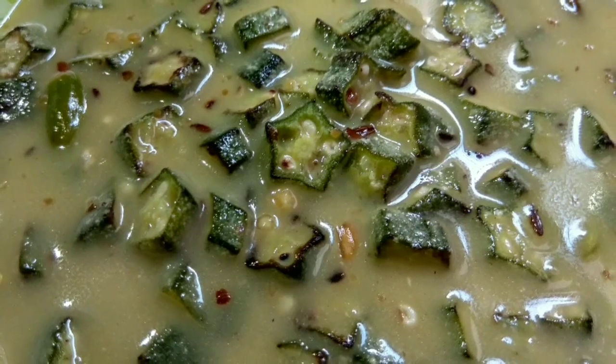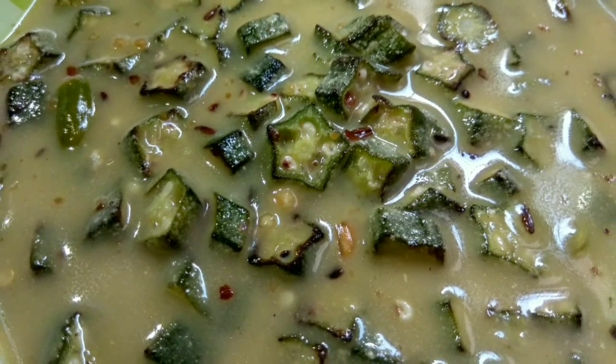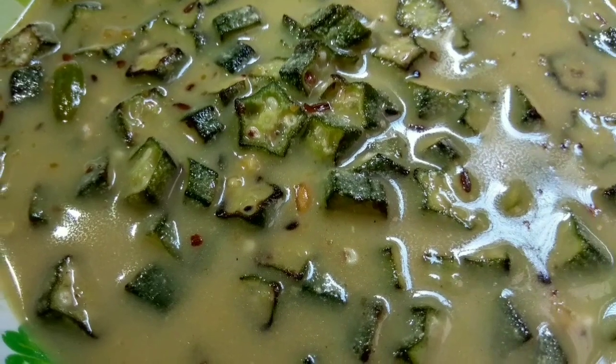This is how the okra with buttermilk is ready. Like my video, share it, and subscribe to my channel 'The Joy of Cooking.' I'll see you next time!